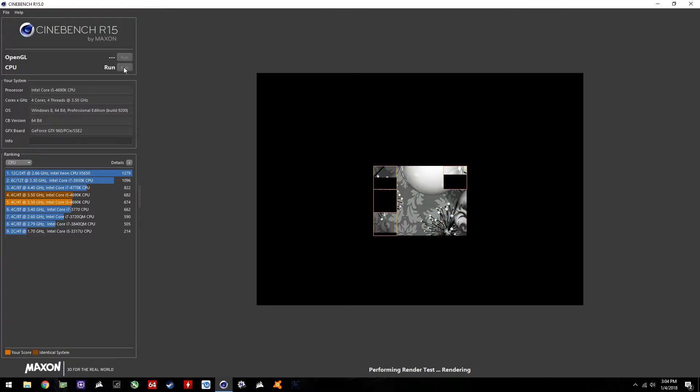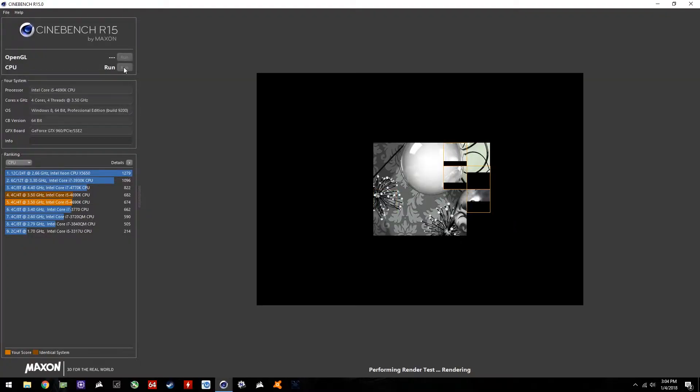Moving on to Cinebench — it was sweet. We got a score of 682. Prior to the upgrades and cleaning, I was getting around 450 to 500. Overclocking to 4.6 GHz definitely helped that score, and also kept thermals down.